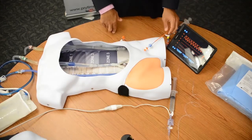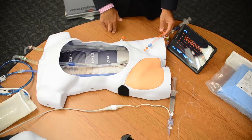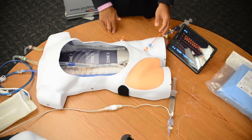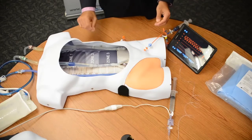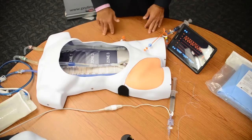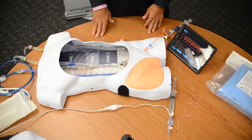Once you have the catheter in place, you really want to take no more than 30 minutes to get that catheter down. Beyond that time, you're running the risk of significantly higher complications and problems. So once that catheter is in, the clock is ticking. You want to make sure you're writing down on the patient somewhere what time the balloon is up and what time it is down — that is crucial to this intervention.